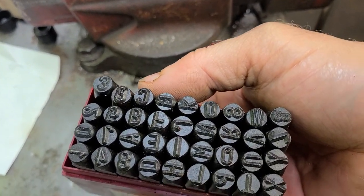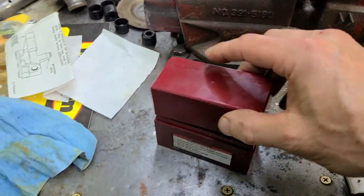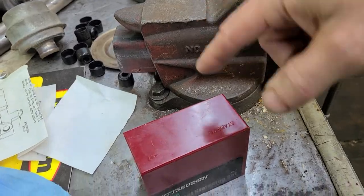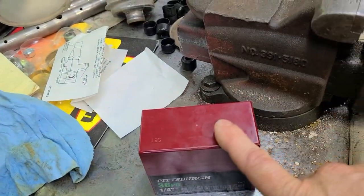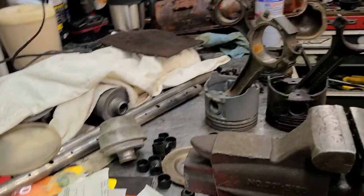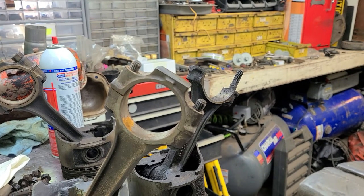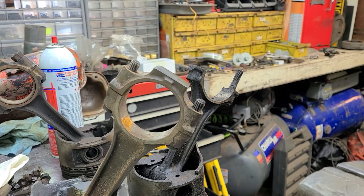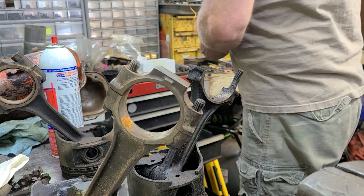As you can see, there's all kinds of numbers and letters in this set. This is a cheap set from Harbor Freight — you can get them from a lot of other tool companies as well. Even without a full stamp set, you still want to stamp a mark on there. I'm not going to stamp this particular connecting rod because it's not going back in an engine, but I will stamp a piece of metal to give you an idea of how this works.